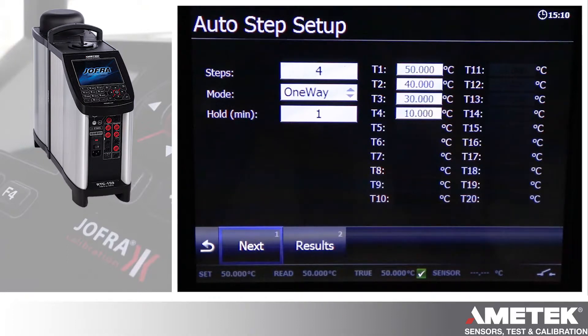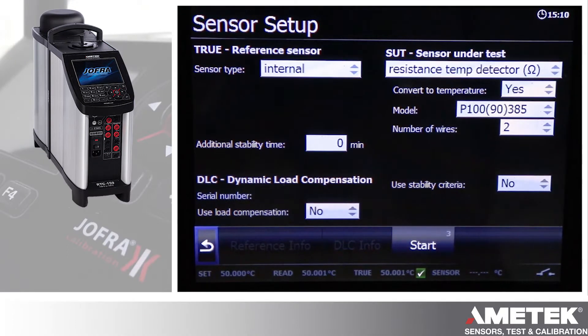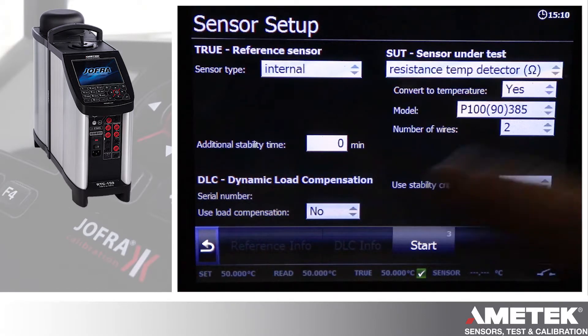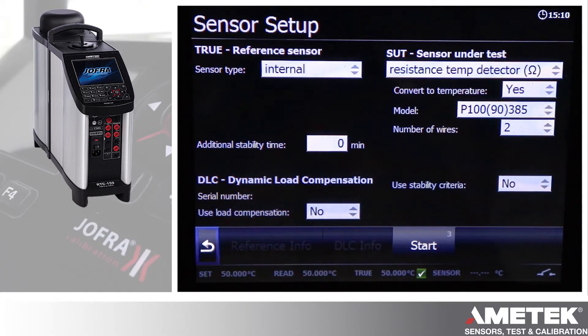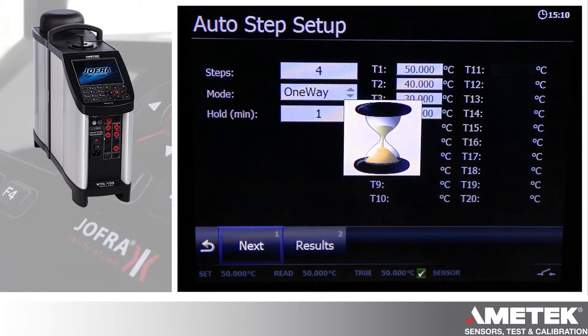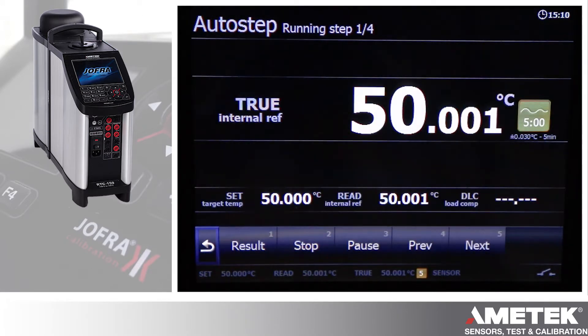After you've entered the last point, you can get out of it and then select next with the keypad. Here is the next screen: the sensor setup, where you set the true reference sensor type, your sensor under test parameters, additional stability times, and load compensation criteria as well. Then you can press start to begin the process, and it's going to run through the auto step process that you've defined.